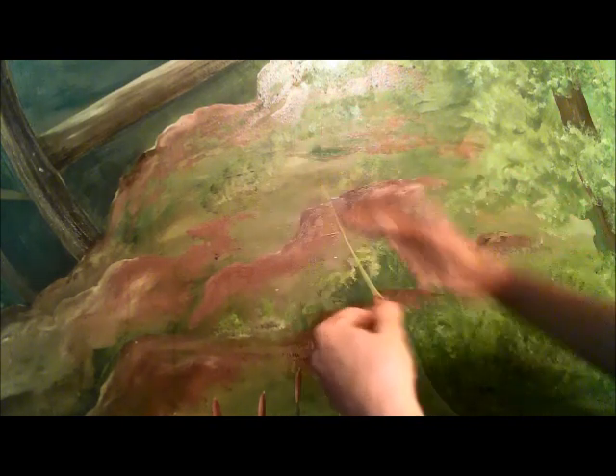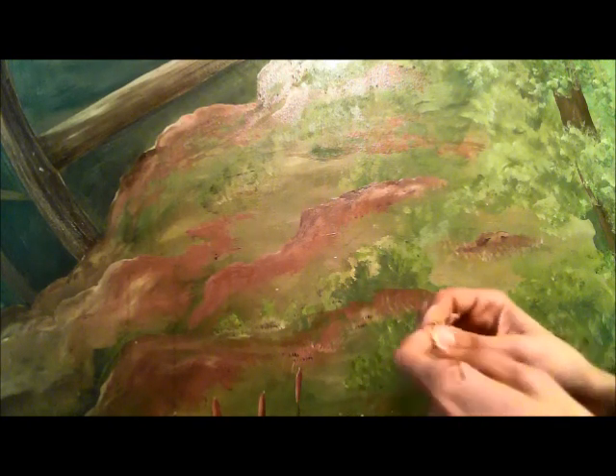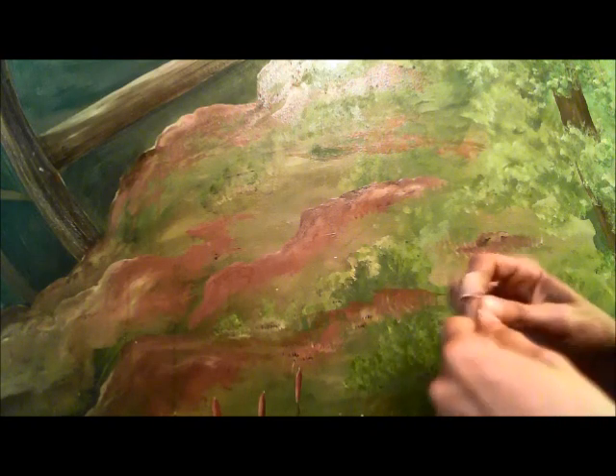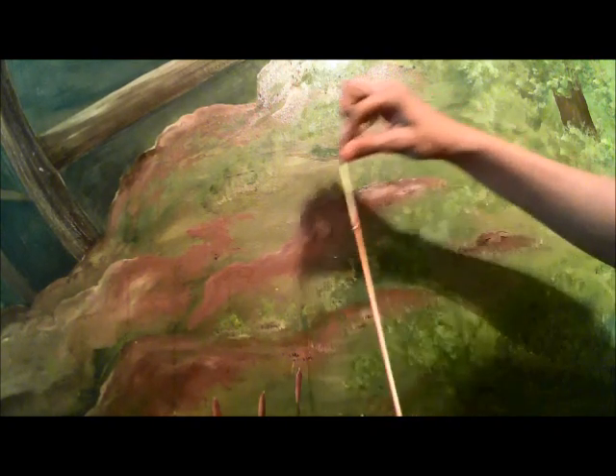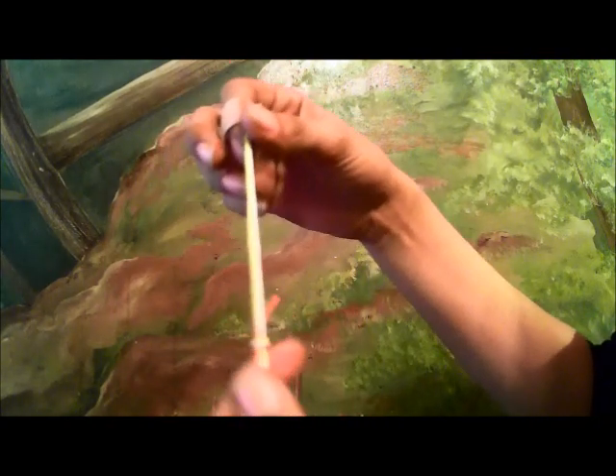You're going to want to tie them all off — just make a knot. Some people choose not to do this, but I do because it's a lot quicker and a lot easier. Just make a basic knot, tying all three of them together.